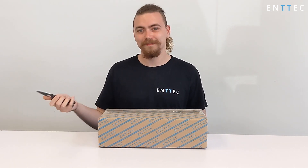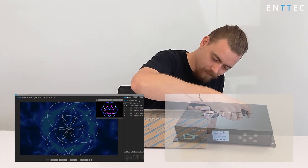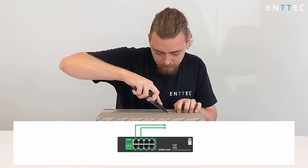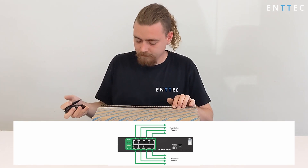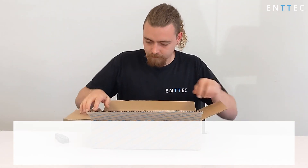The Storm8 is an 8 universe Ethernet to DMX gateway, capable of receiving Artnet or streaming ACN on your network from computers, pixel mappers, media servers or show controllers like RS Play. It then converts this signal to 8 physical DMX ports for you to connect your lights or LED dimmers. In short, it's a useful tool to make controlling DMX lighting over a computer network simple. Whether you want 8 physical DMX outputs on your installation, add a Storm8.